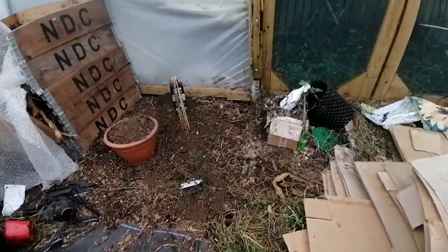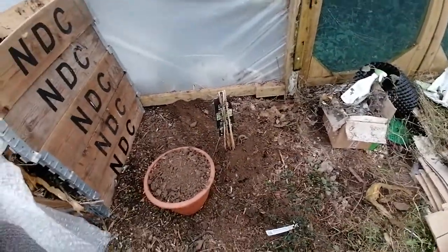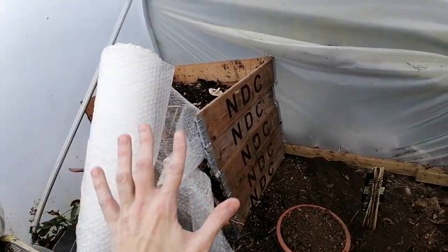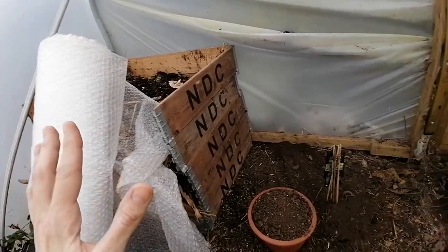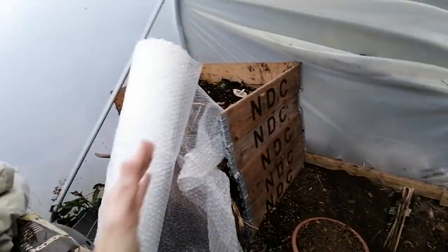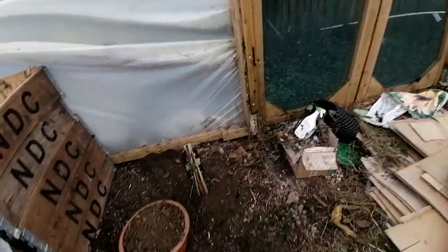I managed to get my hands on another one anyway, which I decided to plant here. I think the previous area was too sheltered and didn't get enough air exchange. It gets quite hot in the polytunnel and the mass of compost there stopped any airflow getting in. So I decided to put it here right next to the door.